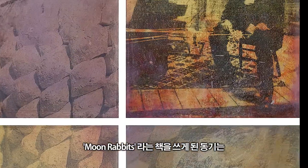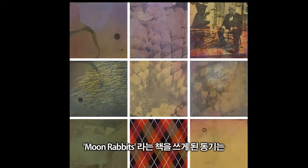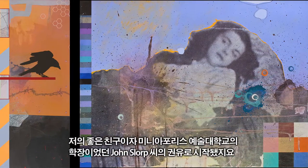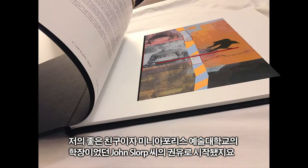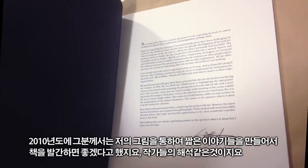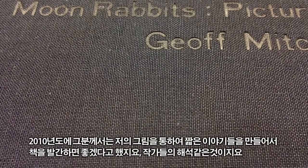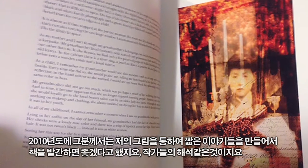'Moon Rabbit's Pictures and Tales' — I had a very good friend who was the president of the Minneapolis College of Art and Design when I was there in school. His name was John Slorp. He had the idea in the summer of 2010 — just a passing idea in an email — he said he thought it would be wonderful if I created a book where I compared my work with short stories. It would be like a writer's interpretations.